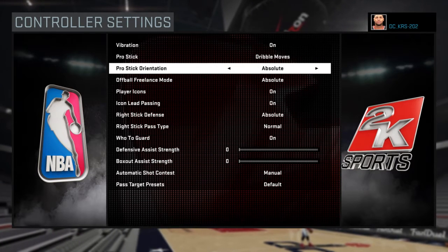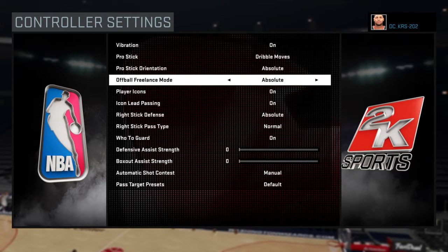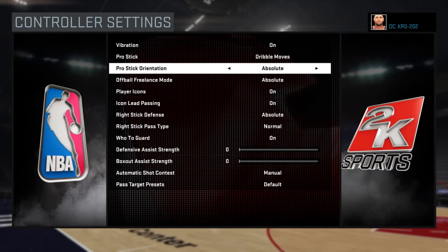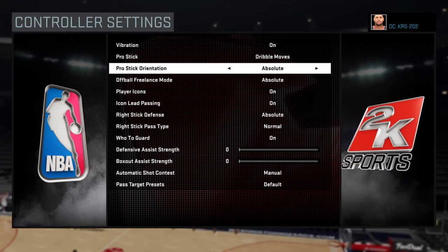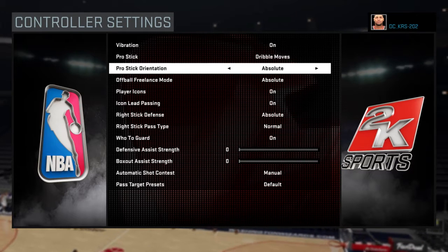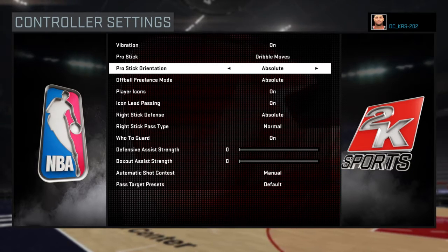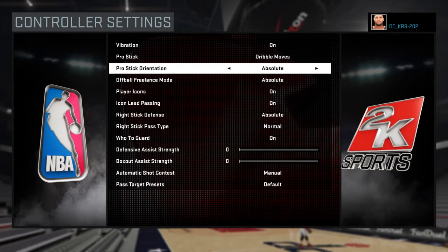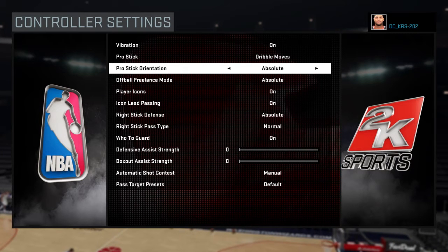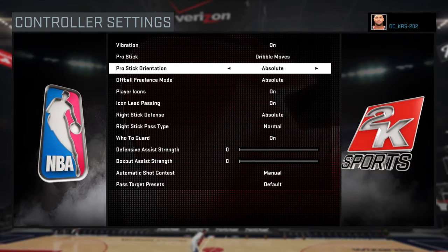My pro stick orientation, I always keep on absolute. The absolute is for your pro stick — on the right stick, when you press up, that's towards the basket; when you press down, that's away from the basket. Left is left, right is right. And no matter where you're at on the court, no matter how your camera angle is, that's always going to be the same.